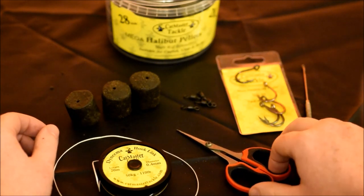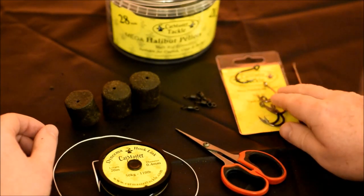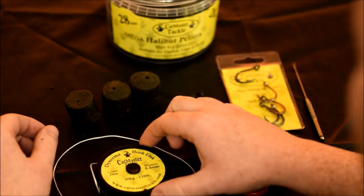To tie this rig you're going to need a sharp pair of braided scissors, a baiting needle, obviously a hook, a swivel, and some pellets obviously as bait. You can also use this rig on boilies and some hot link.